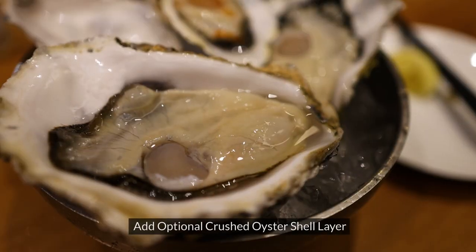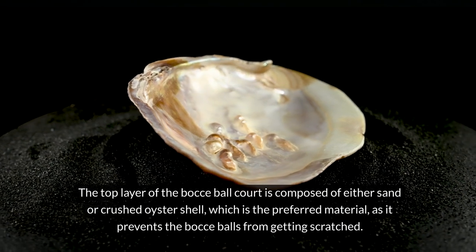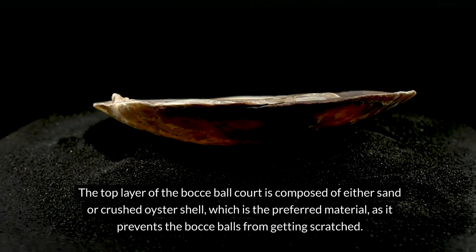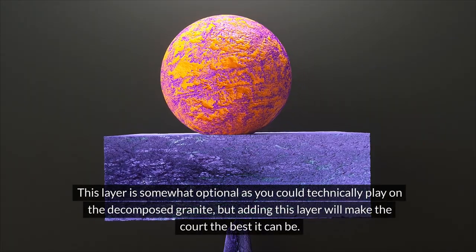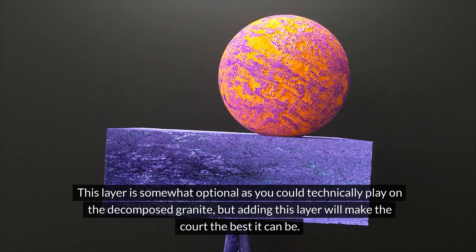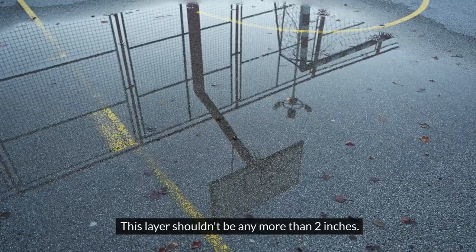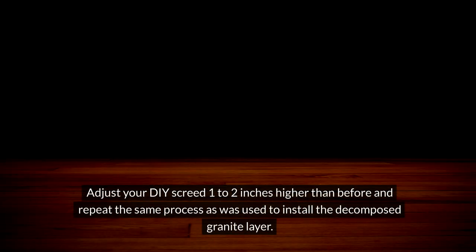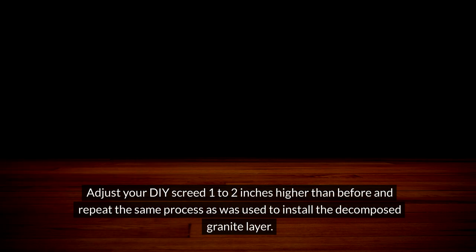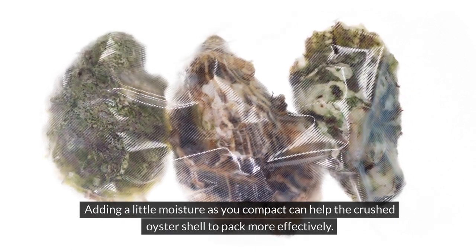Install top layer. Add optional crushed oyster shell layer: the top layer of the bocce ball court is composed of either sand or crushed oyster shell, which is the preferred material as it prevents the bocce balls from getting scratched. This layer is somewhat optional as you could technically play on the decomposed granite, but adding this layer will make the court the best it can be. Screed and pack in top layer: this layer shouldn't be any more than 2 inches. Adjust your DIY screed 1-2 inches higher than before and repeat the same process as was used to install the decomposed granite layer. Adding a little moisture as you compact can help the crushed oyster shell to pack more effectively.